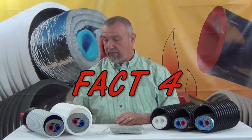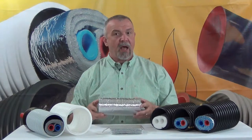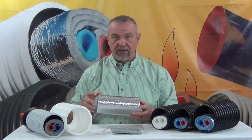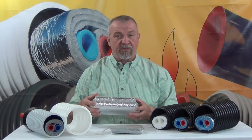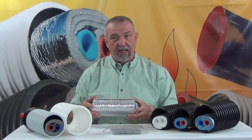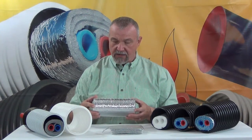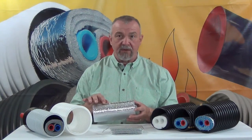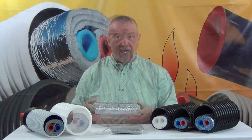Fact four: at Z Supply we use the minimum amount of tape possible to securely seal the seam — the most we feel comfortable using — because we know that wherever we put it, it eliminates or significantly reduces the radiant barrier. The tape we use has a highly aggressive adhesive that actually improves over time.